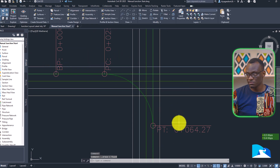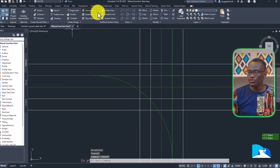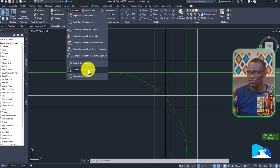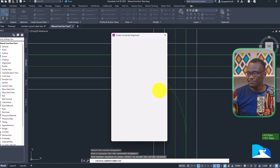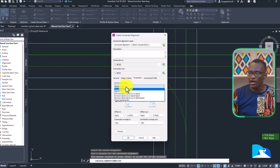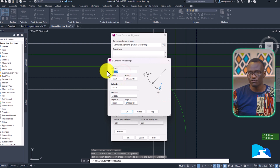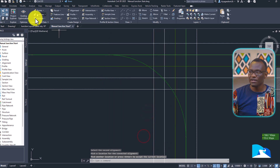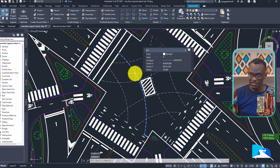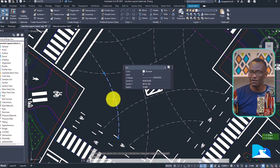The beauty of this is you can keep adjusting the junction based on how you save it. The next thing is to draw the second path used for the swept path analysis. Right-click, create connected alignments, click there. Then go to parameters and select a three-center arc. We need to modify this — if we used 25, we need three to four times that ratio. There will be an offset.